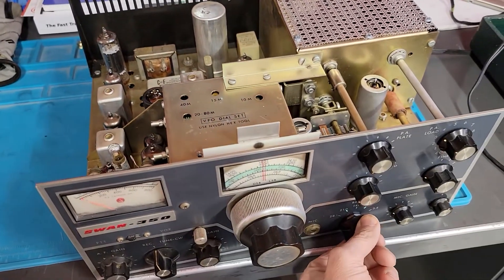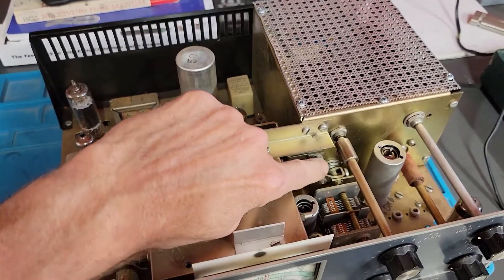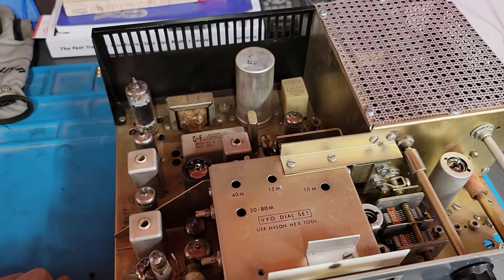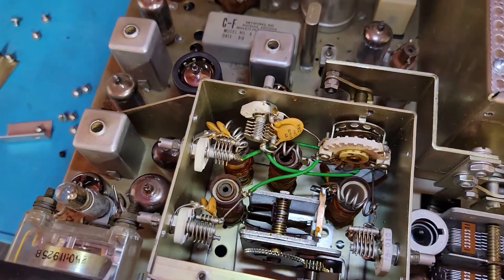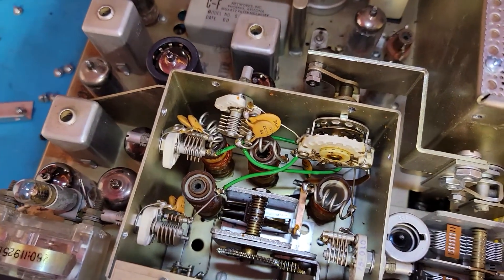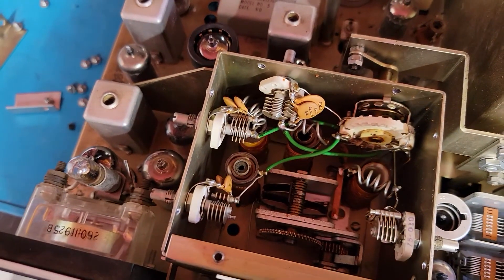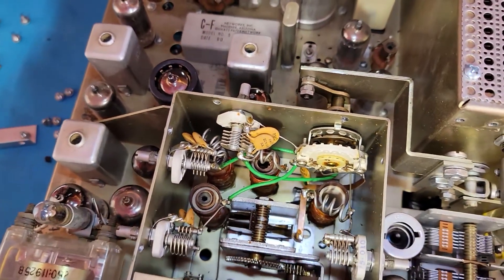I did mention earlier that the band switch is a little tight. I can turn it no problem, but I'm thinking somebody really cranked down on these. I'm going to loosen them up just a scotch. This needs to come off anyway because I want to open up the VFO and take a look in there. So there's the VFO cover off. It looks pretty damn good — it is clean, very clean. There's actually some grease on it but the VFO itself moves fine. It's smooth, feels like it should.